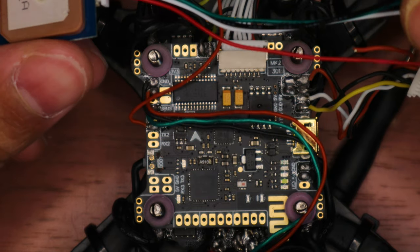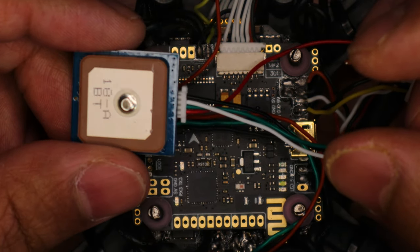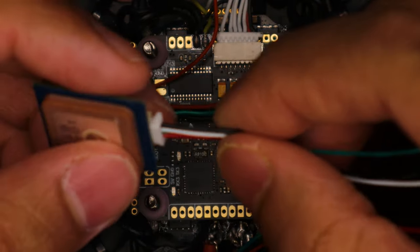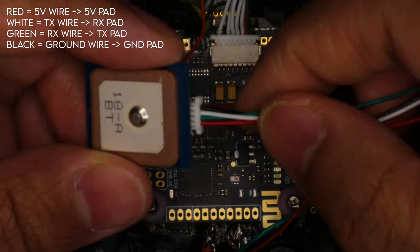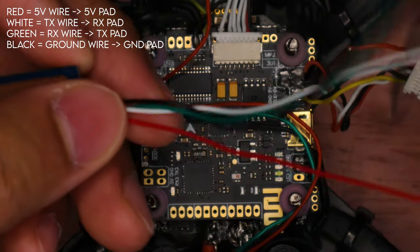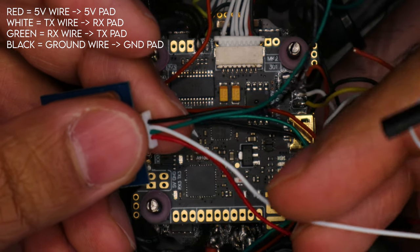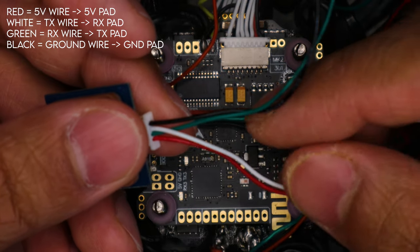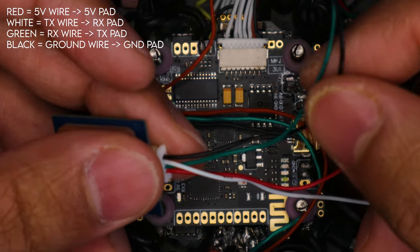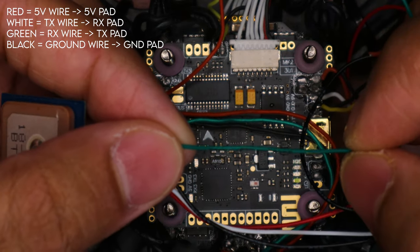We have everything opened up and ready to go. I apologize for the focus — I have it on manual focus. Let's talk about the wires. We have a red wire, a green wire, a white wire, and a black wire. The red wire is your 5-volt power — wire this to a 5V pad on your flight controller. The white wire is your TX wire and it goes to an RX pad. The black wire is ground and goes to a ground pad. The green wire is the RX wire and it goes to the TX pad.